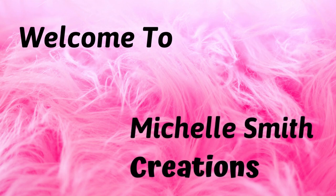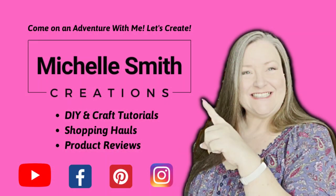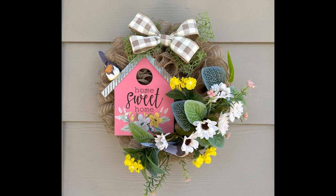Good morning crafters and welcome. I have a beautiful home sweet home small wreath for you today. In today's crafting adventure I'm going to show you step by step how to make this beautiful everyday wreath. The beautiful neutral base on this wreath is made using the cruffle method. Let me show you how to make it.